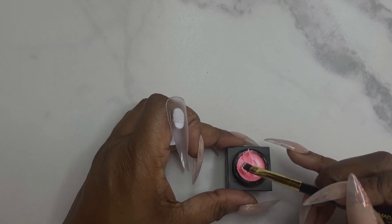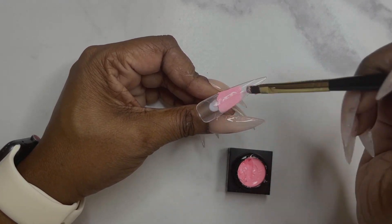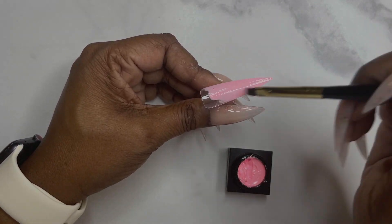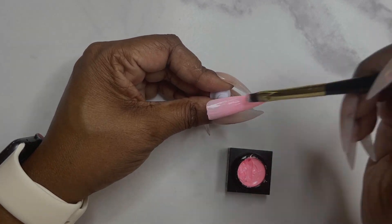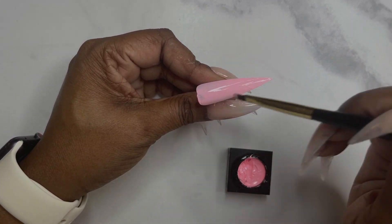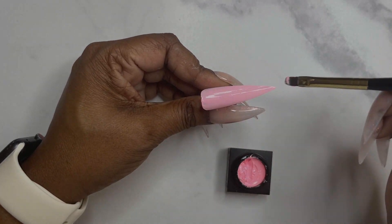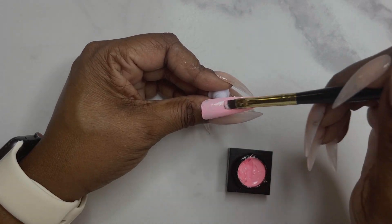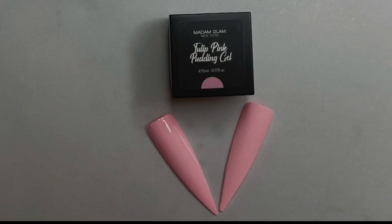That color again was fresh peach. The color I'm doing now is tulip pink. I will leave all of the colors that I swatch, in the order I swatch them, in the description box below. I do have a discount code for Madam Glam, or a link that will take you directly to my discounted site — so you won't have to put in a code. Both will be in the description box below.